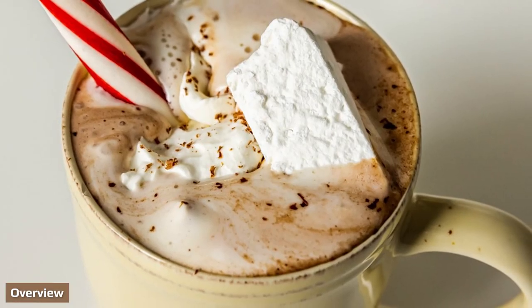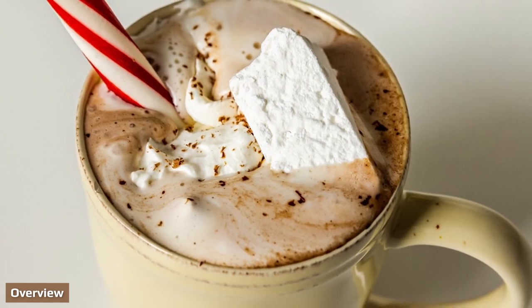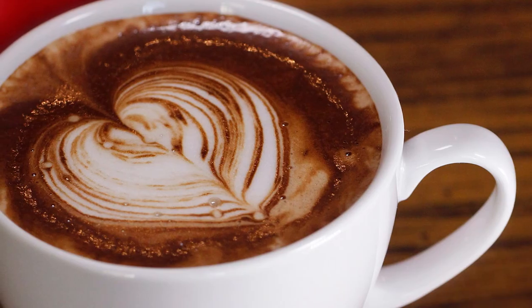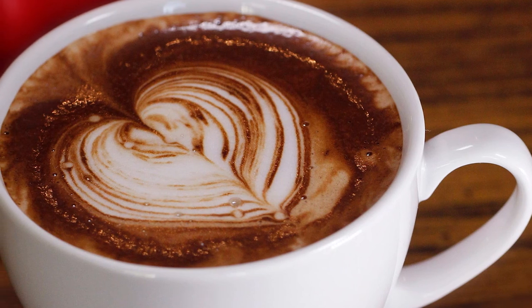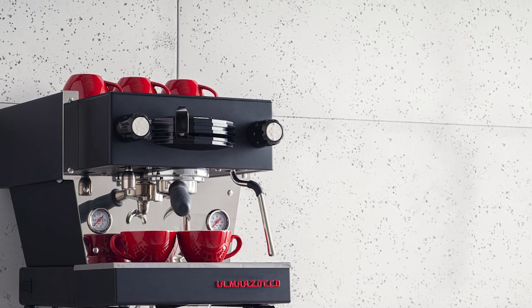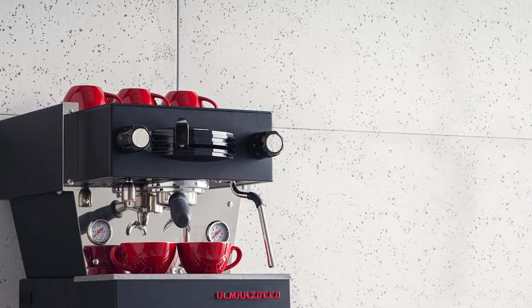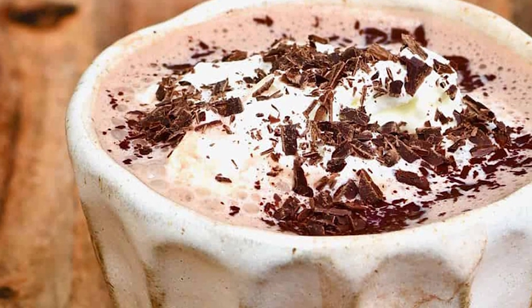Hot chocolate is a fantastic drink that you can make using your espresso machine. While you can put ground cocoa beans in your machine, it can cause damage and won't taste the same. The best way to make this drink is by using the steaming wand on the espresso machine — this will give you a great drink without potentially breaking your appliance.